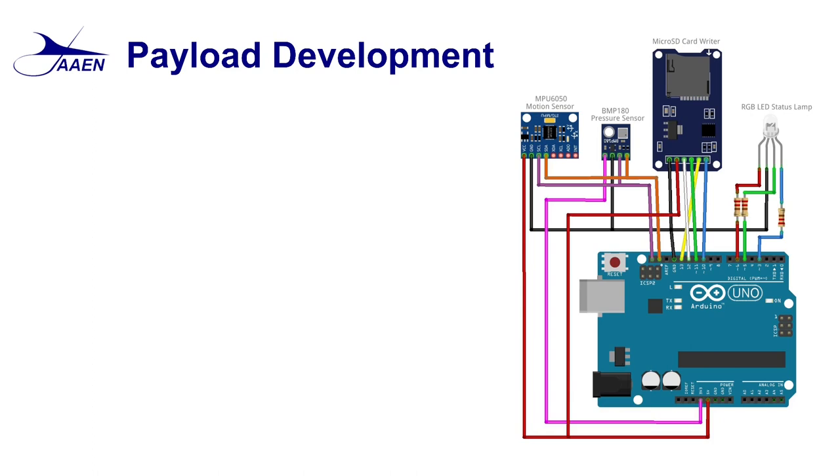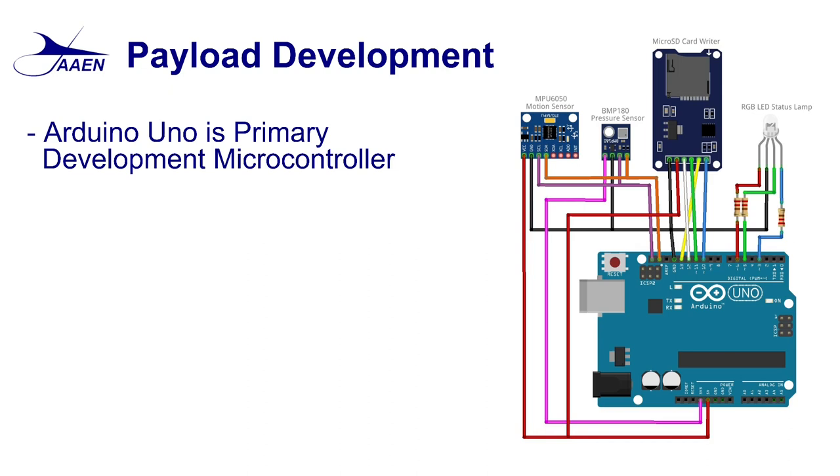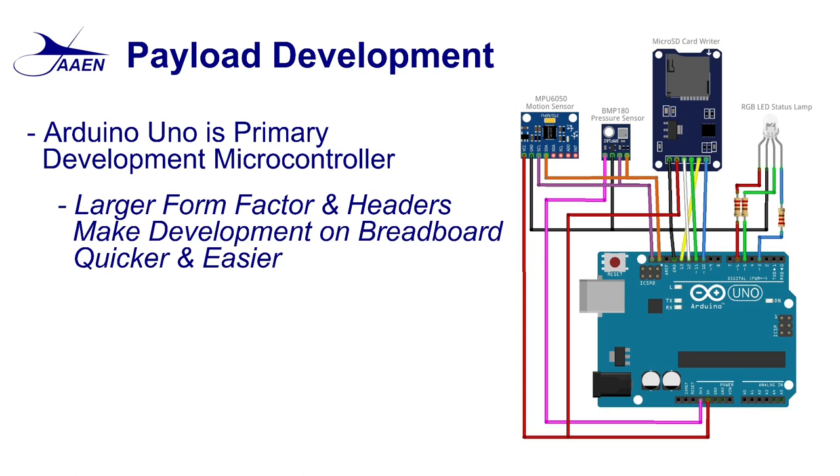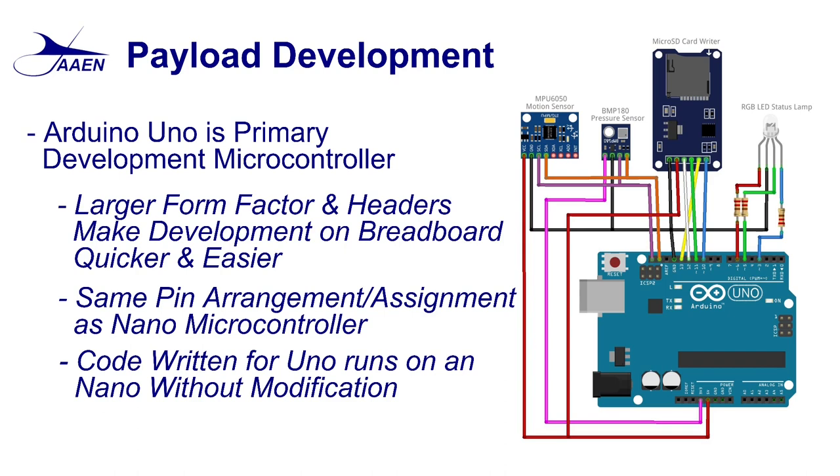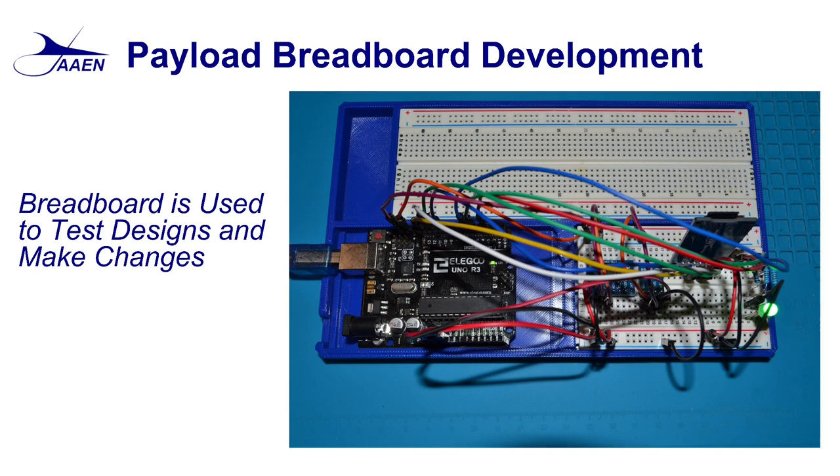With our basic design laid out, it's time to start building and testing the electronics. During development we're going to replace the Nano with the Uno. It's a larger form factor, easier to work with, has headers on top that make it easier to insert jumper wires, and it accelerates breadboard development. The nice thing is the Uno and Nano share the same pin arrangement, so whatever pins we use on the Uno transfer directly to the Nano without any change — and the code also runs without any change.